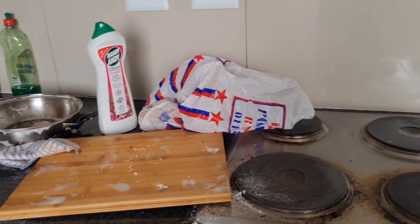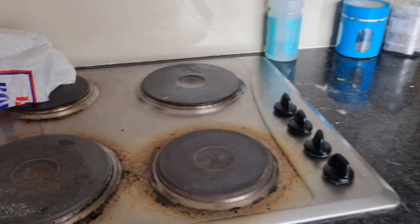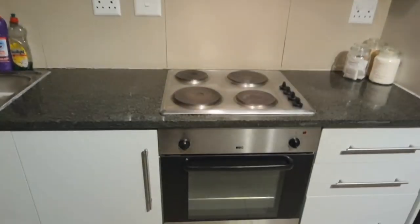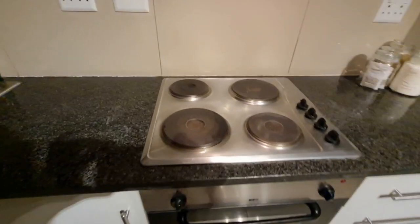Hey darlings, welcome back to my channel! Today I'm going to show you how I clean my kitchen and my stove — from this dirty stove to this clean and neat kitchen. Keep on watching.